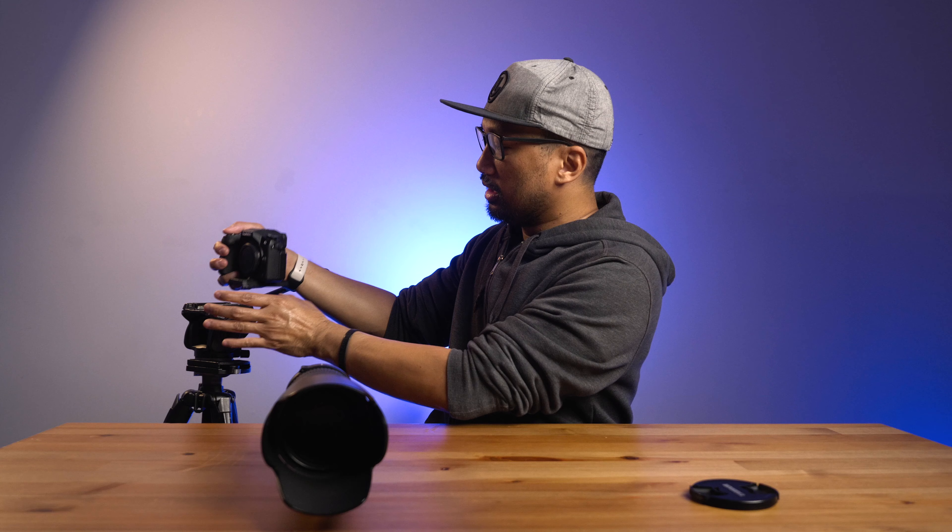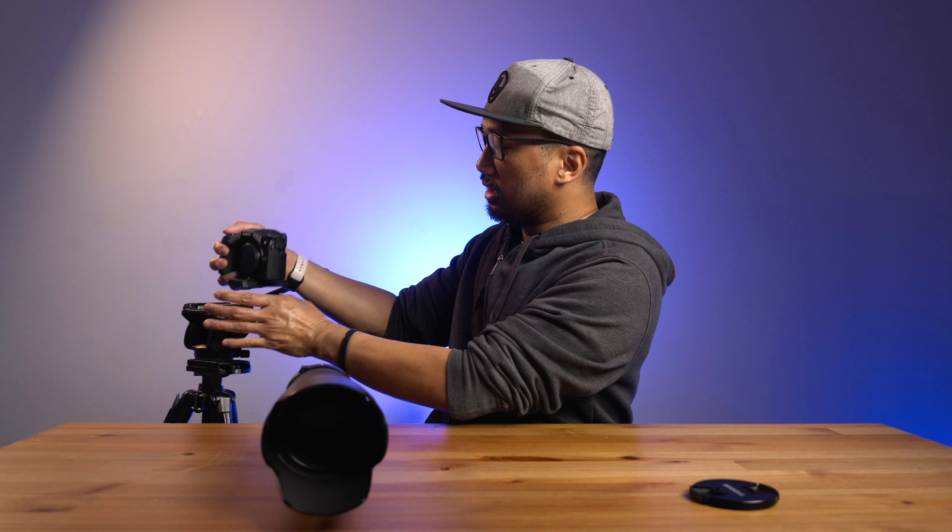This is a fast lens. It has a maximum aperture of f/2.8 down to f/22, so really a good range. The f/2.8 aperture is constant, so you won't have any problem with dimming when you zoom in or out.